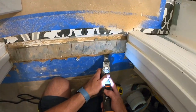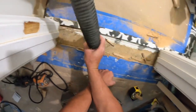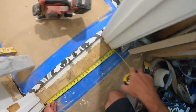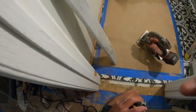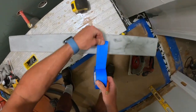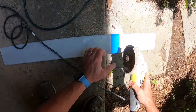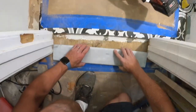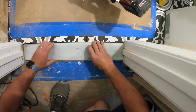Next up, we measure the threshold — 24 and an eighth of an inch. I usually take an eighth off to give it a little space, so we'll cut it to 24 inches using the grinder. Mark it with a pencil and some tape at 24 inches, then cut. Let's check how it fits — and it fits perfectly.